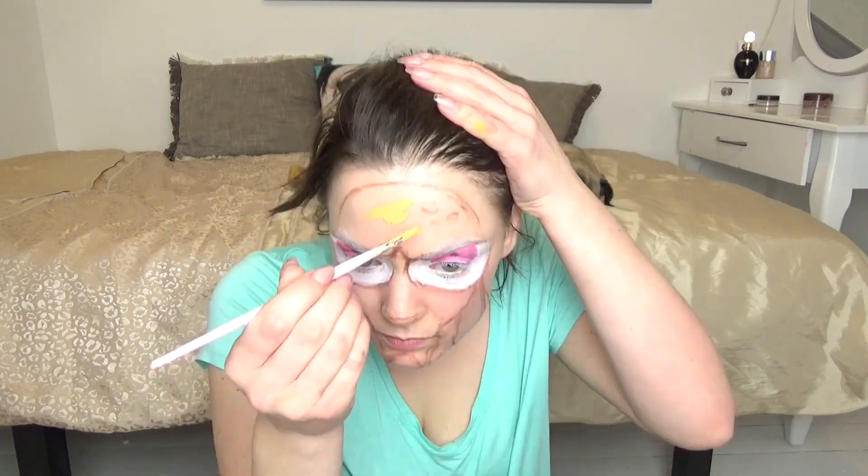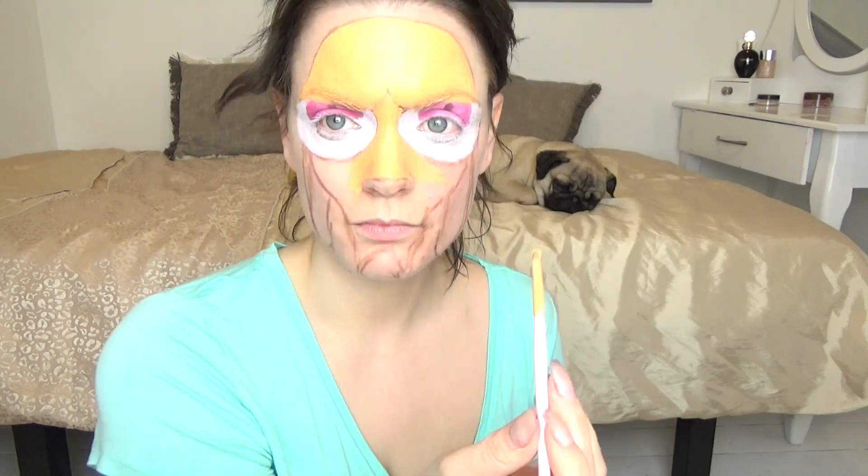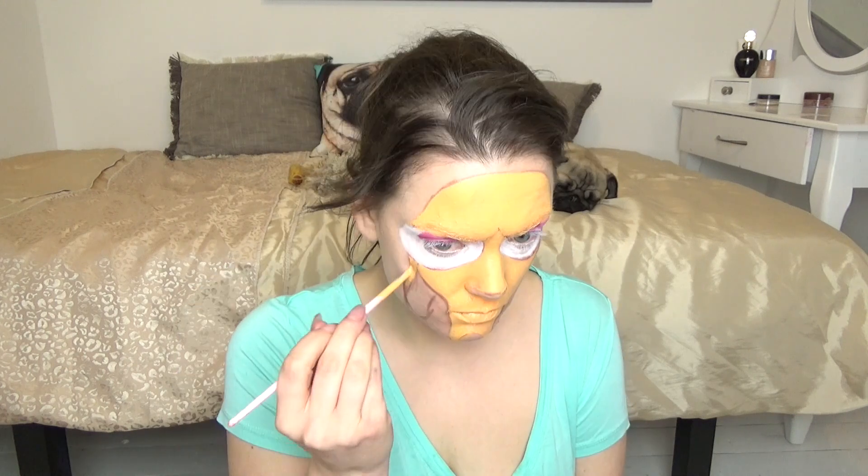So I've mixed up a Ren-type colour with my Eye Magic palette — it will do. I'm just going to plonk that all over where his face should be and try to neaten it up a little bit. Right, I'm going to set that with some translucent powder because it is quite greasy.